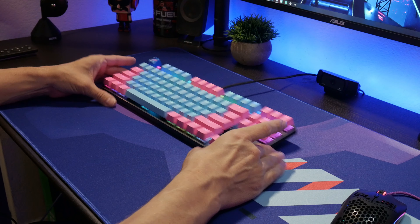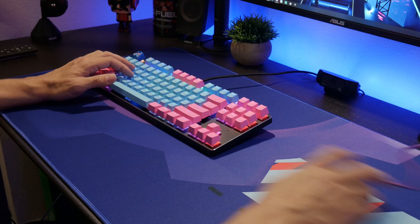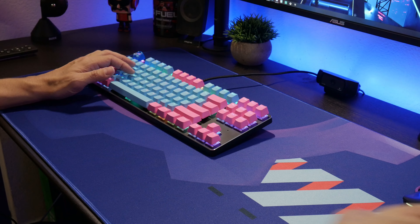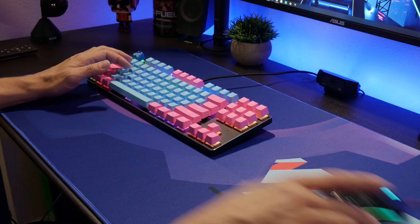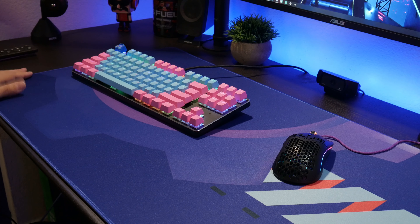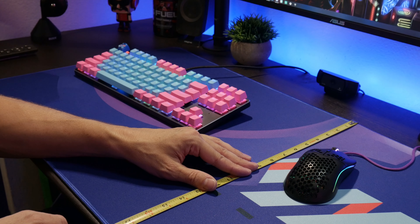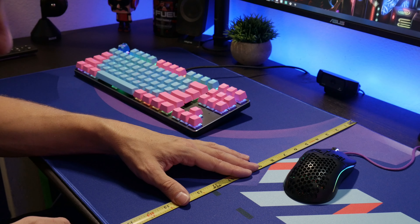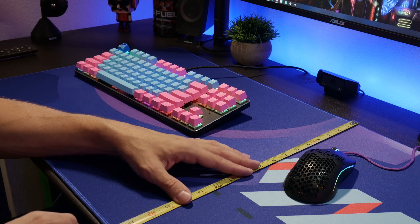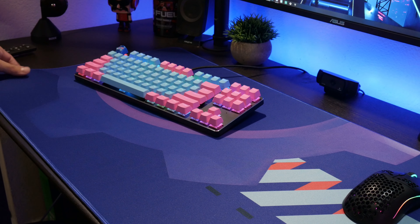This is the JD Tech Gear mouse pad and it's really nice. It feels a lot different from a regular mouse pad — it's not as smooth, but the fabric feels really good. Look at the mouse just move — it just moves well. This will be great for Fortnite. The measurements are: the length is 35 and a half inches, and the width is about 18 inches. So 35 and a half by 18. This is by Echo Gear desk mat.